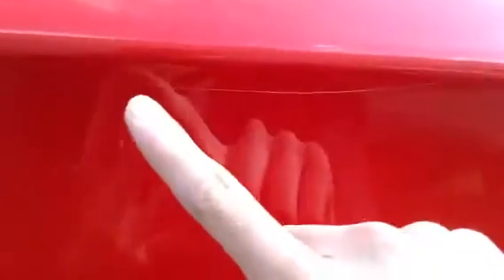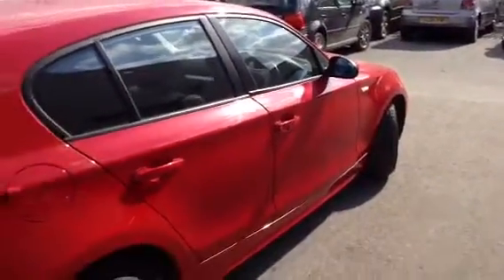There's quite a good scratch — if you just focus in there — on the passenger door. But again, that's nothing serious at all. That's about it to be honest. Other than that, it is looking really nice.